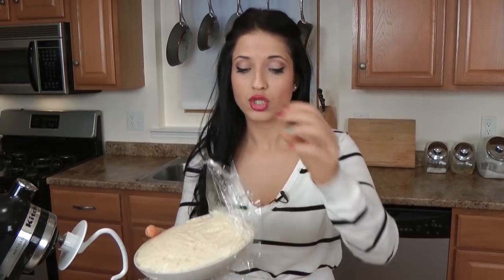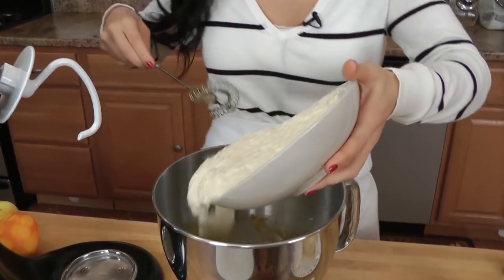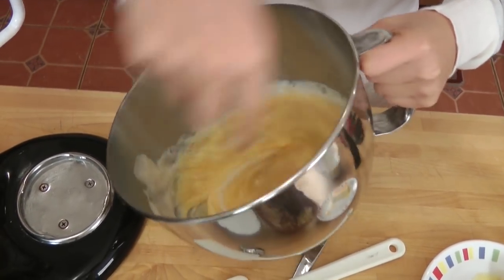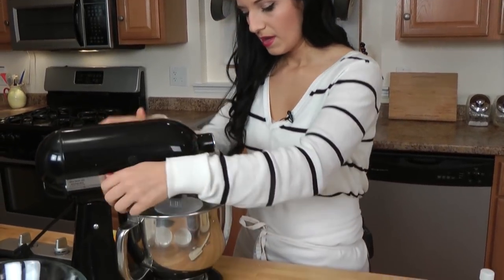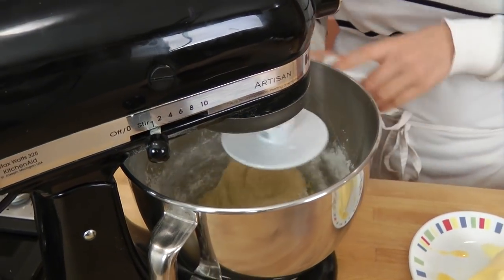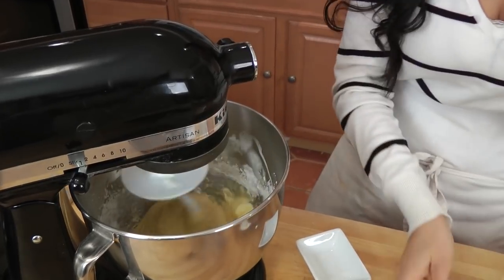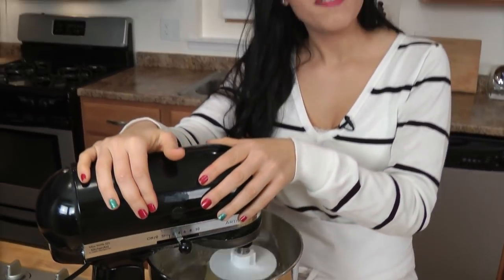Now I'm going to add in our starter — the first batter that we've let rise. It almost has the texture of cottage cheese; that's what you're looking for. This is going to go under the dough attachment to do all the work for us. On low, we're going to start adding in our flour. Once the flour is fully incorporated, scrape the sides of your bowl to make sure everything's well mixed. Then I'm going to add in my salt and my unsalted butter, which is at room temperature — very important. Now I'm going to crank the speed up to medium-high and let this mix for about five minutes.